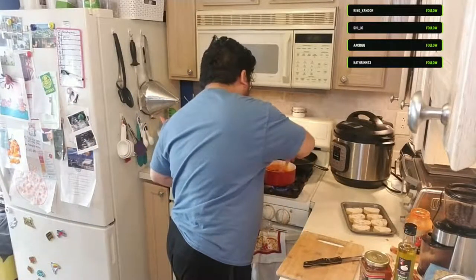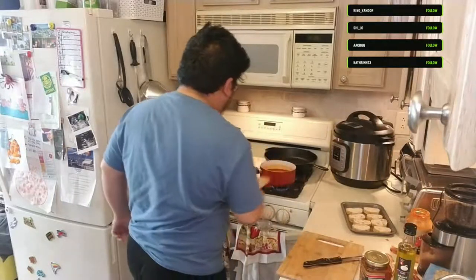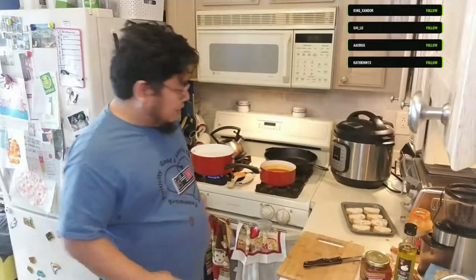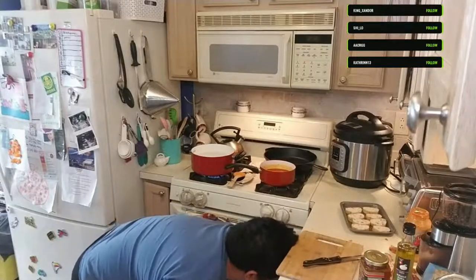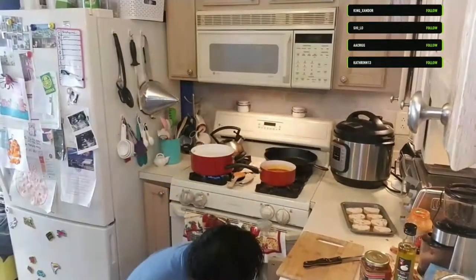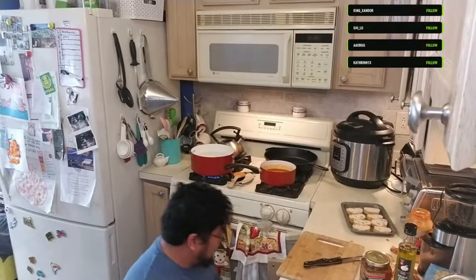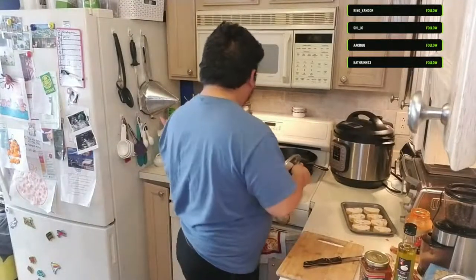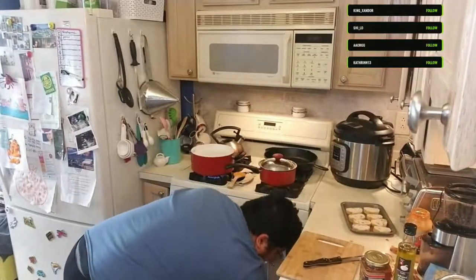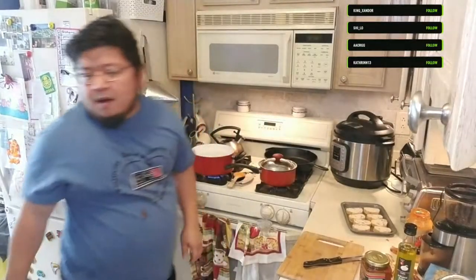The sauce is starting to simmer. I'll bring it down to low to let it simmer a little bit longer - I want the sauce to cook low and slow to allow the flavors to develop. Challenge number one: finding a proper lid for the saucepan. I know I had clear lids but I wonder where they went. That'll do for now.